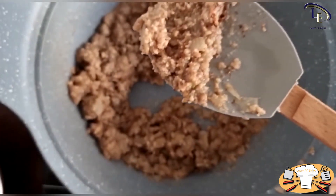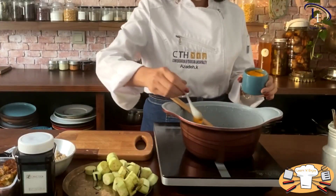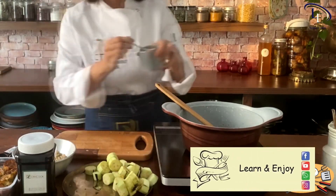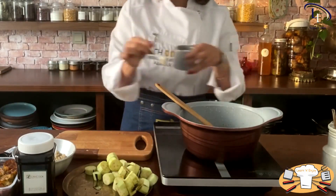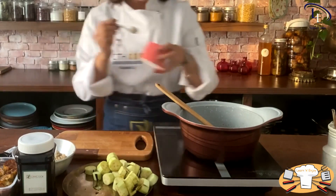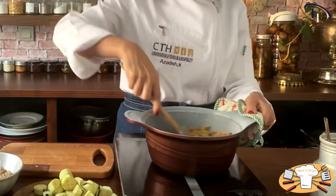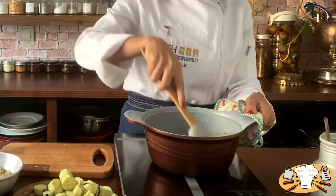When the color changes, it's time to add the spices: first turmeric, then salt, and black pepper. Sauté them until they mix well.